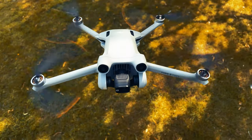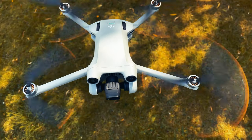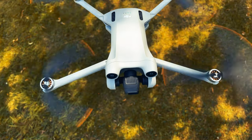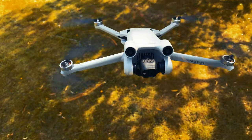Hello folks and welcome back to another DJI Mini 3 Pro video. With the recent firmware update that DJI have put out to the RC controller, a lot of people have been complaining that this has broken the compass when they are flying their drone. I have tested this myself and I can confirm that there are definitely issues, so let's go ahead and see what we can do about that today.